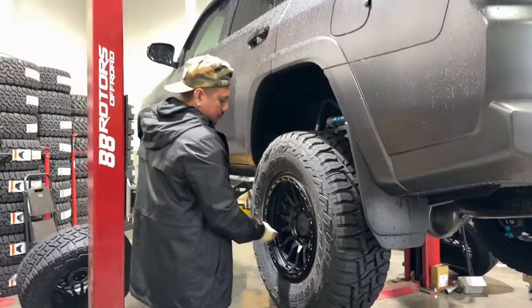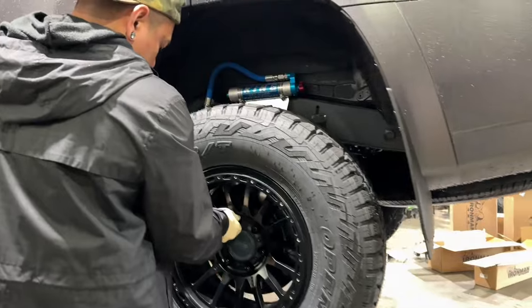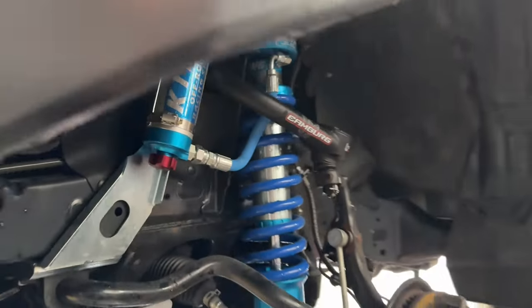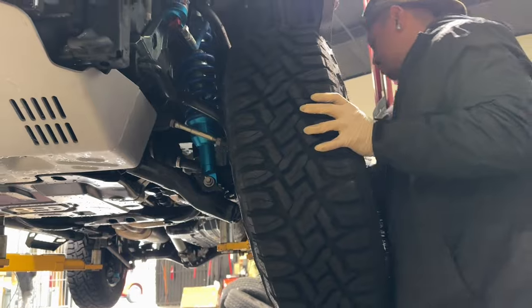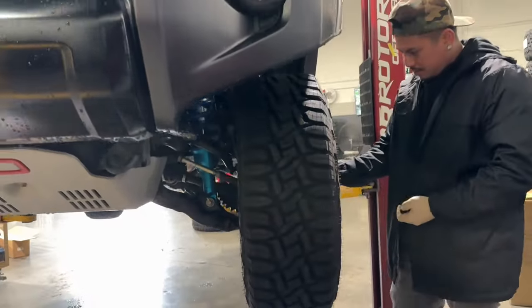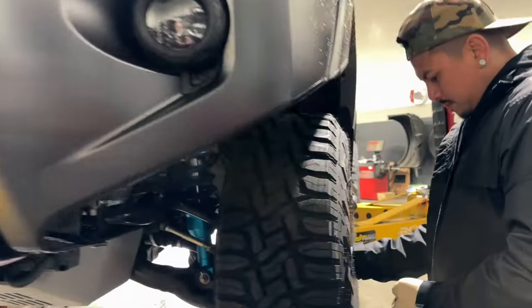We did a King setup on this one previously with compression adjusters, camber tubular X-joint upper control arms, and OME lift springs. He's back today to get some new wheels and tires — we're doing the RRW RR7H flow form wheels in a 17x8.5 size with zero offset in matte black, wrapped in a 285/70R17 Toyo Open Country RT tire.